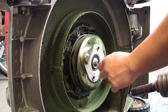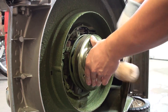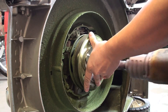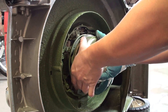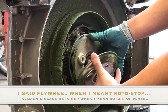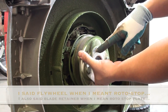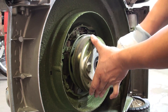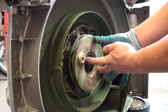Just a couple of taps of the rubber mallet cause this to pop off. As you remove the flywheel retainer or blade retainer, you can see it just peels away. Note the orientation that the blade bolt holes are in this position, and these welds to the left and right of it actually align up with our clutch plate and with these two dimples.